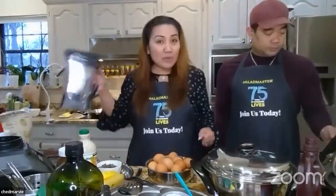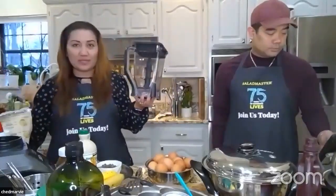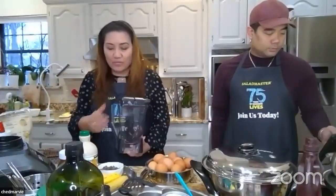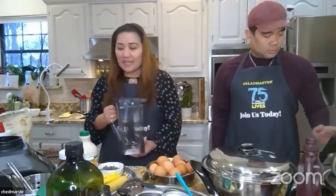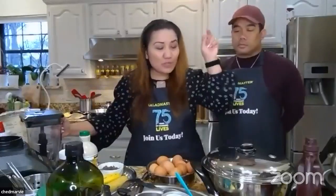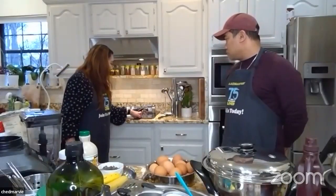Grab your bigger blender pitcher. Here's how we do it — we simply layer all our ingredients. Before we put anything in, preheat your electric skillet to 350 or your stovetop skillet to medium. We're doing that right now.